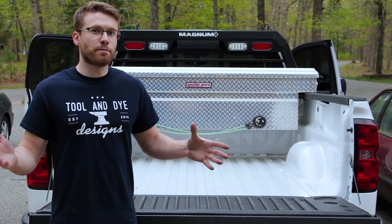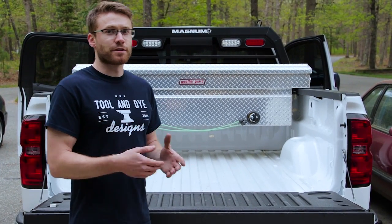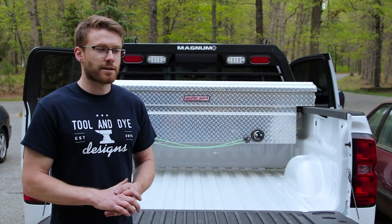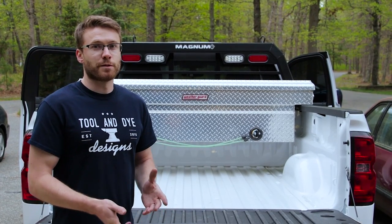Those are the three big bed liner options. Rhino Liner and Line-X are kind of the two big competing ones. I decided to go with Line-X because there was a reputable dealer nearby. We'll give you guys a review of that when it's done. We're going to see if we can get my stock bed liner back in there after it's been bed lined.